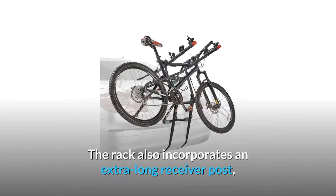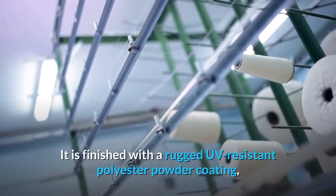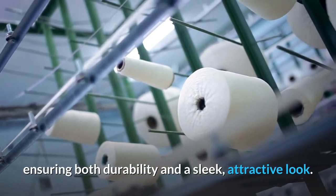The rack also incorporates an extra-long receiver post, designed to get around most externally-mounted spare tires. It is finished with a rugged UV-resistant polyester powder coating, ensuring both durability and a sleek, attractive look.